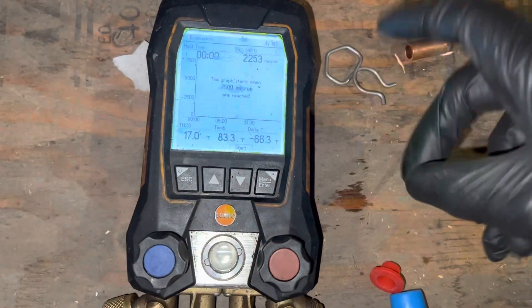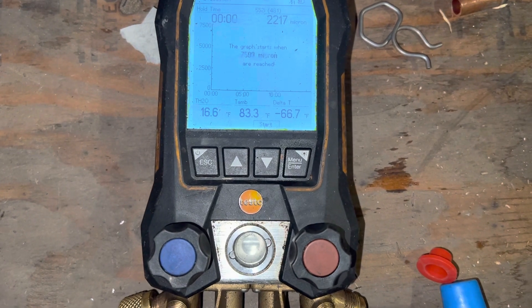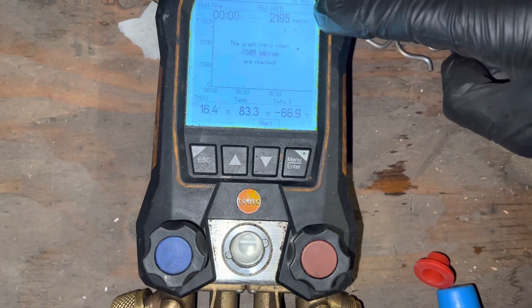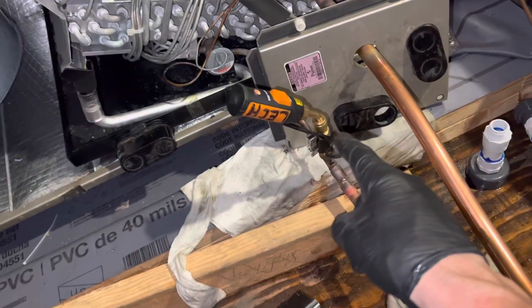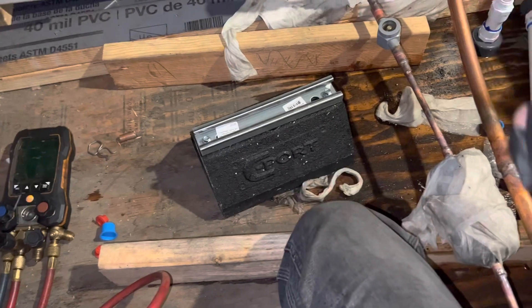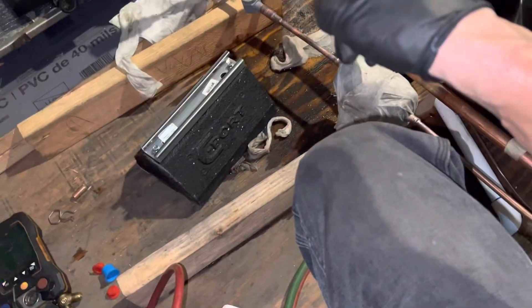We're starting the micron countdown right now — as you can see it's pulling down. I have the micron gauge right here. My son started this job but was going on vacation the next day for a week, so I'm here the day after finishing up. This is a long line set on a three-ton unit. The evaporator is lower than the condenser — the condenser is up on the roof — and you can see the length of this thing.